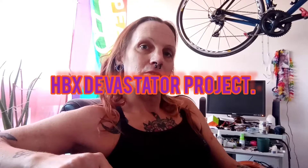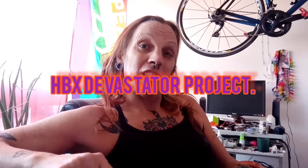Hi guys and welcome to the channel. Sorry if I'm looking rough but I'm just getting over Covid. So I've got something new in store for you guys today. Let's have a look.